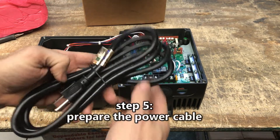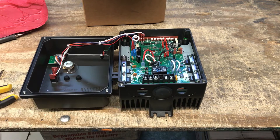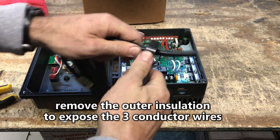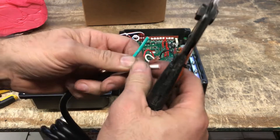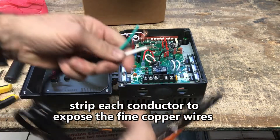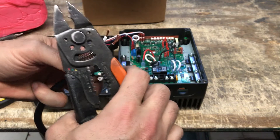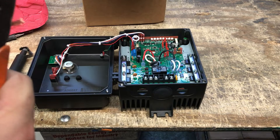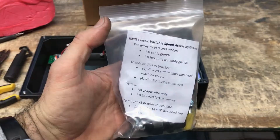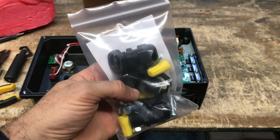Step 5: Prepare the power cable. This video shows installation of a 14-gauge, 3-conductor copper wire power cable for 115 volts, which is common household power in the United States. Remove the outer black insulation to expose the internal black, white, and green conductors, and strip each conductor to expose the fine strand copper wire. The variable speed accessory kit from Beaumont contains fork terminals, cable glands, wire nuts, and fasteners for setup.